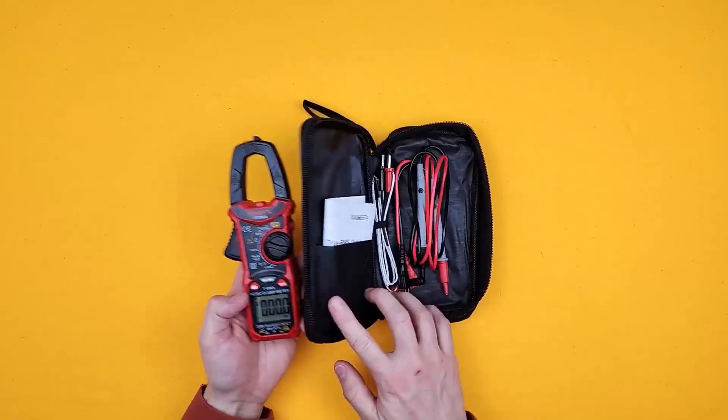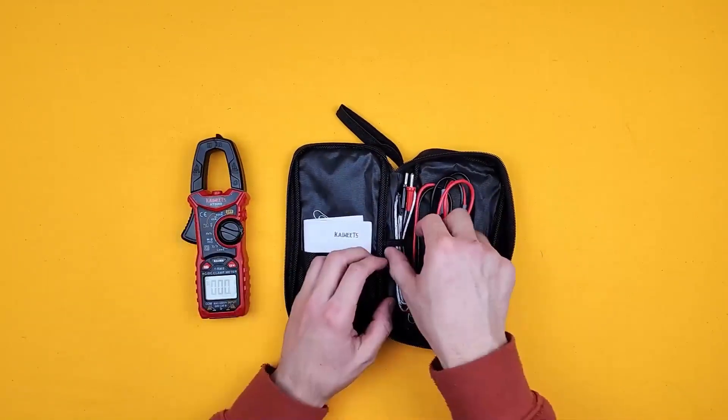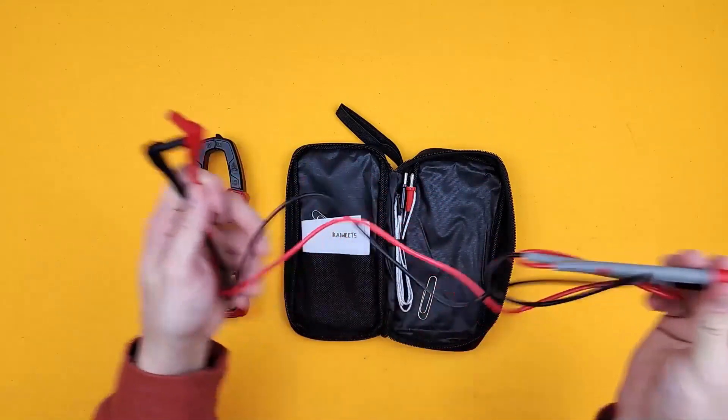Now it comes in this awesome carry case. You've got your user manual inside, and standard leads.